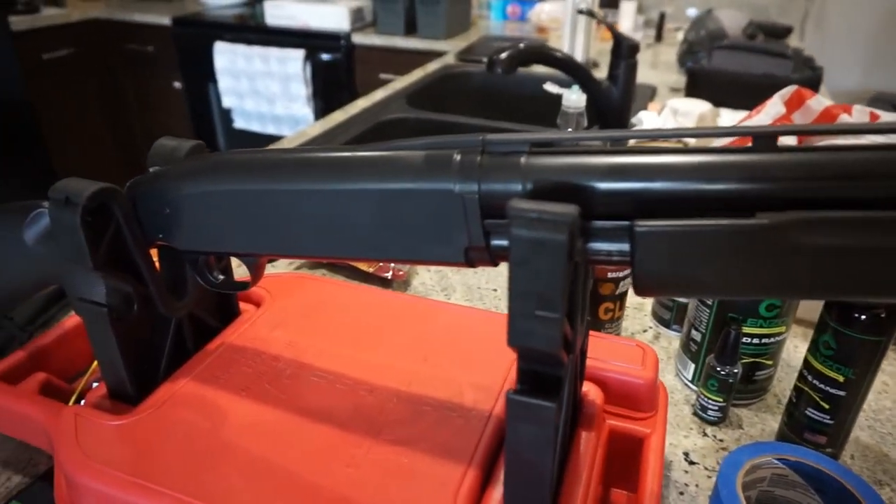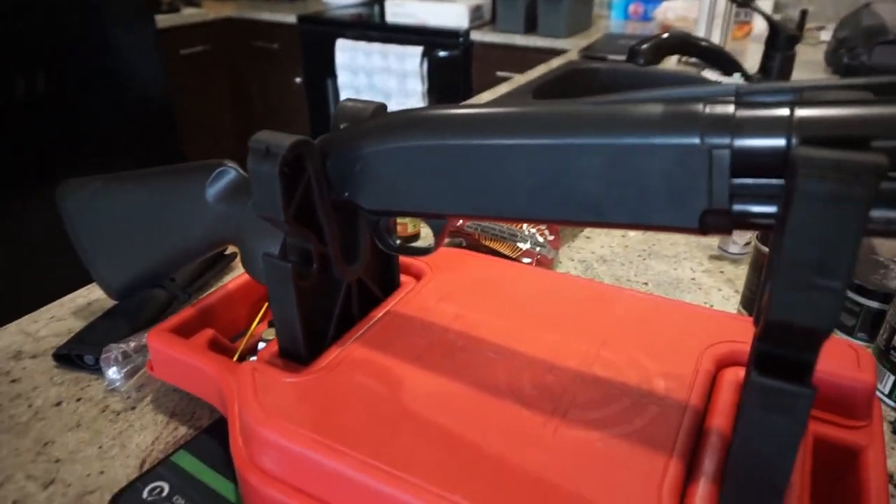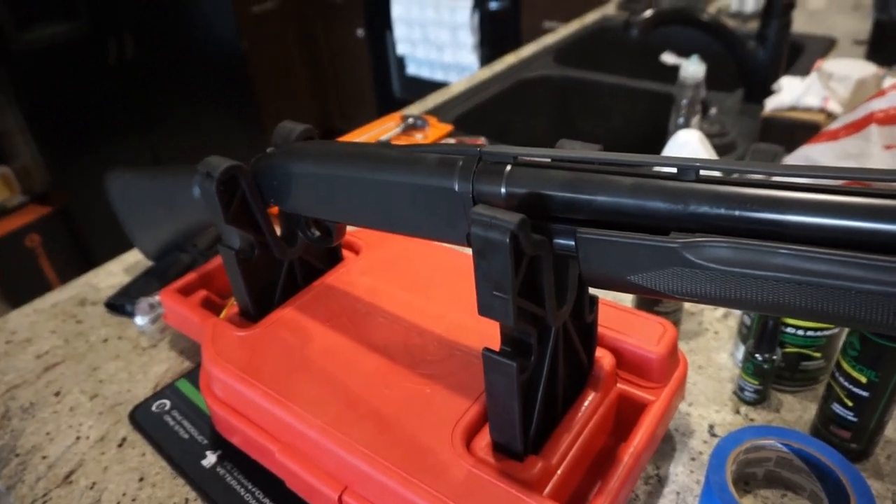A little shout out to my dad's buddy Jerry, who loaned us this shotgun. We're going to do some testing with it, play around with it a little bit, and show you just how awesome this shotgun is. So without further ado, let's go ahead and get started.